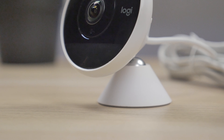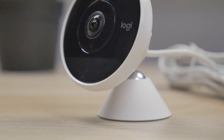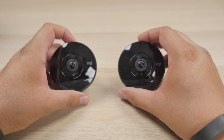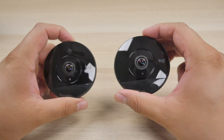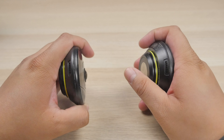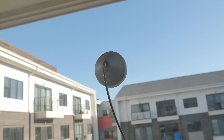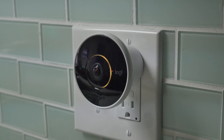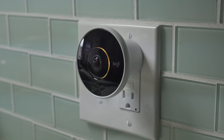Overall, my opinion on the Circle 2 is that it's an excellent option if you want to secure your home from pretty much anywhere. It's small, has great quality video whether you need it during the day or night, and it's versatile. One of my favorite features is the fact that you can place it pretty much anywhere with the different accessories available. Definitely look into this if you're looking to secure your home.